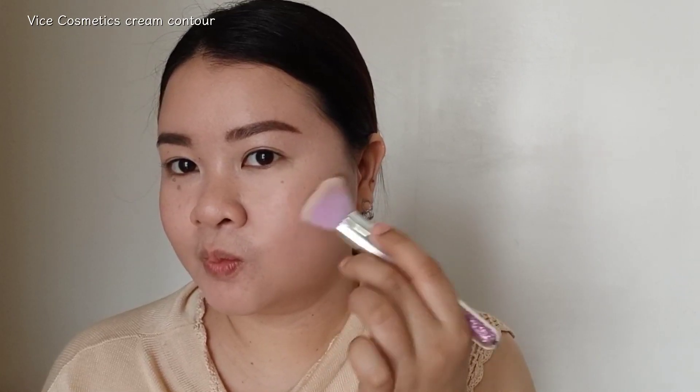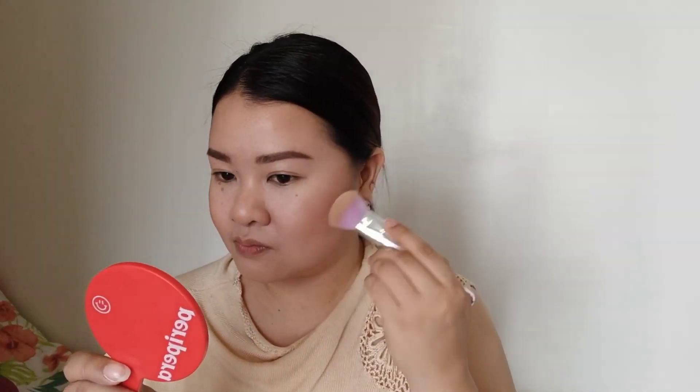I like to use bronzer to add some shade to my skin, because I actually look pale and I really like to look bronze and tan — but thank god we have bronzers! I'm applying it all over my face to give an illusion of a slimmer face. I'm applying a cream bronzer by Vice Cosmetics, and I love it — it really matches my skin tone and blends well. I like to apply it with a sponge because it looks more natural that way.